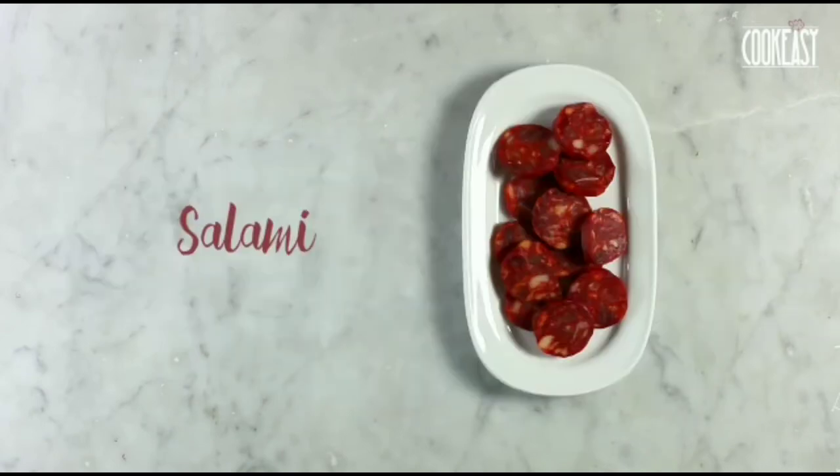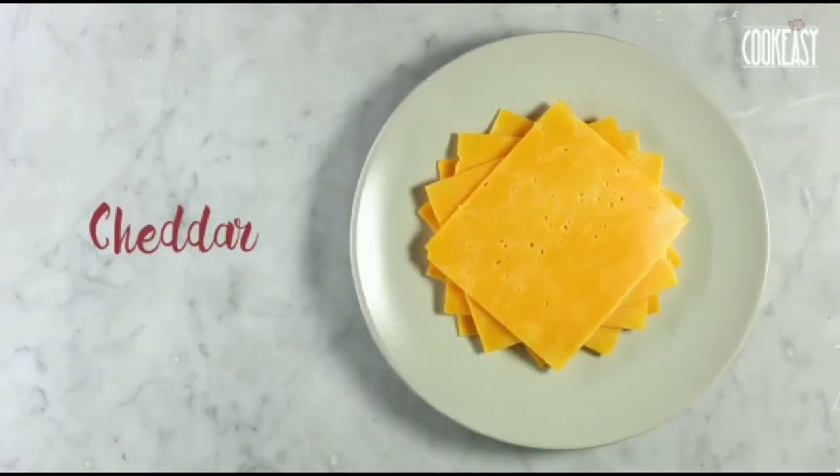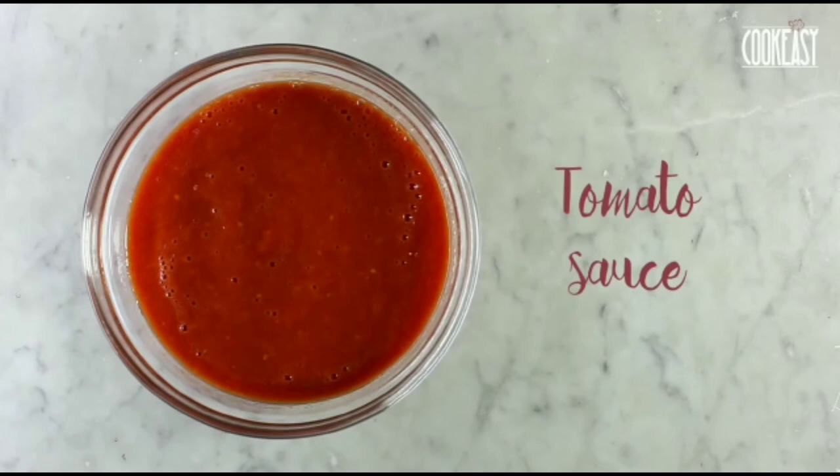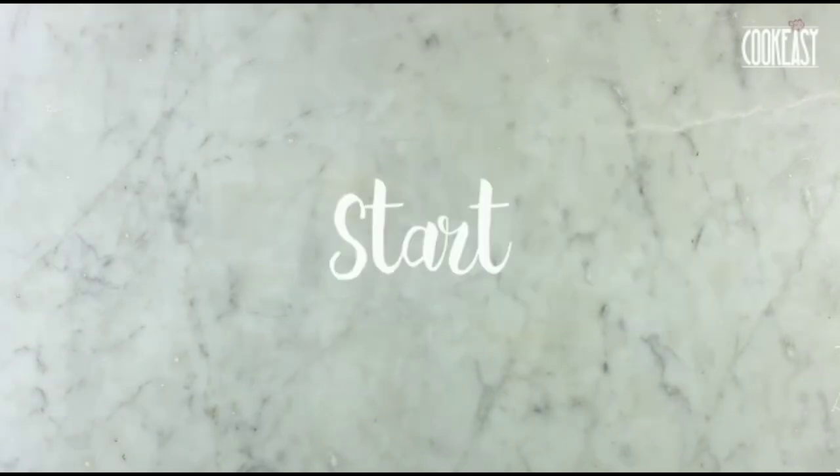For that, we need some puff pastry dough, some salami as garnish, cooked ham — we can take some alternatives as well — cheddar cheese, alternatives are applicable, tomato sauce, and some herbs like rosemary. That extra flavor is needed.